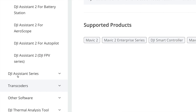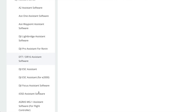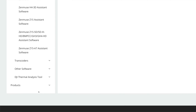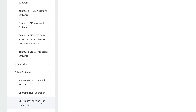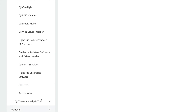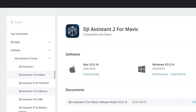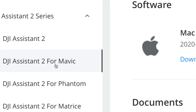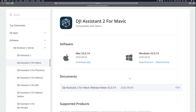Down below you're going to see DJI Assistant Series - just click on that and you'll see a lot more options. If you can't find the software up top, just keep scrolling down. For the purpose of this video, scroll back up and look for DJI Assistant 2 for Mavic - just click right there.